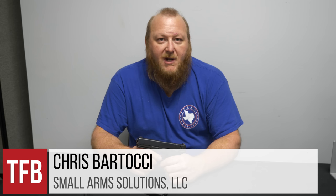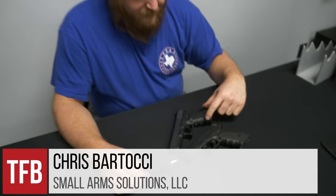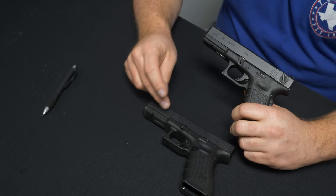This is Chris Bartaci from Small Arms Solutions. We're here at Glock Inc. and we have an opportunity to take a look at the Model 17 versus the Model 18 — the Unknown Glock. The Glock 18 machine pistol is one of the rarest of the Glocks, and it has some major differences from the Model 17.